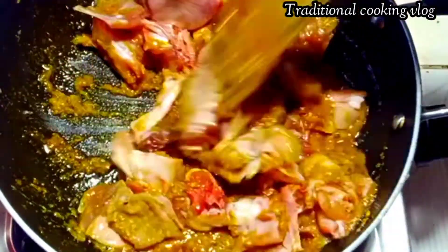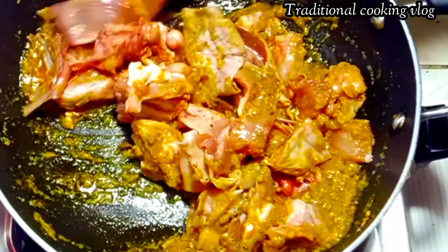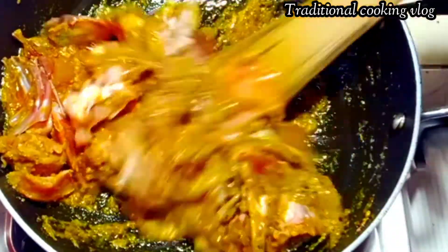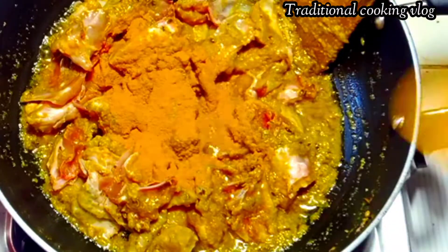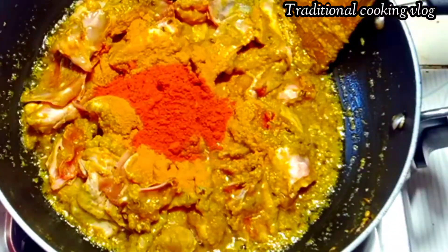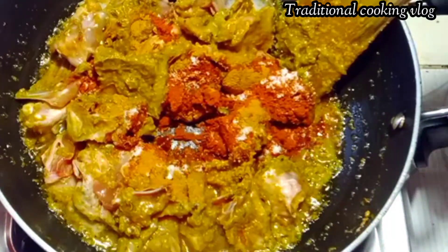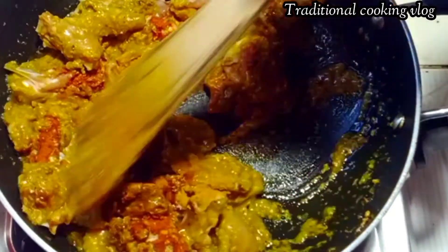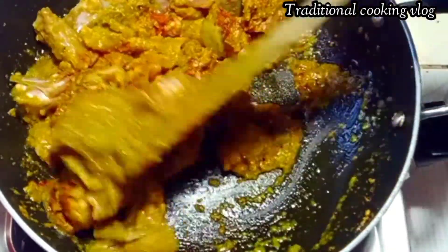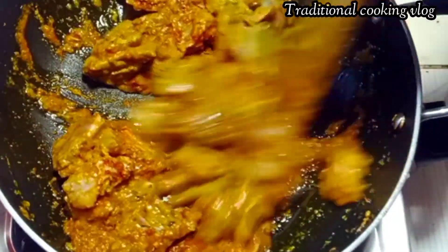I will also add corn and corn paste. I will keep the fish in the middle with fresh meat, and we will keep it under. I will try it for 10-12 minutes.